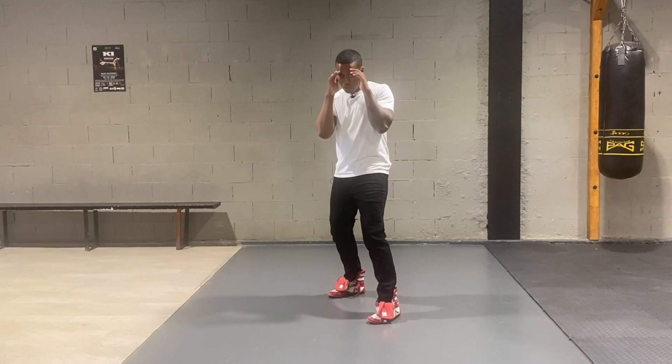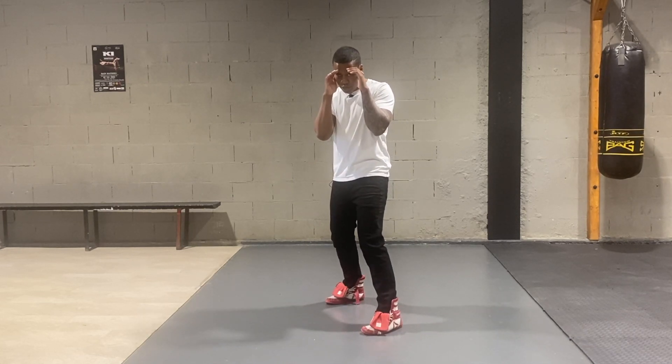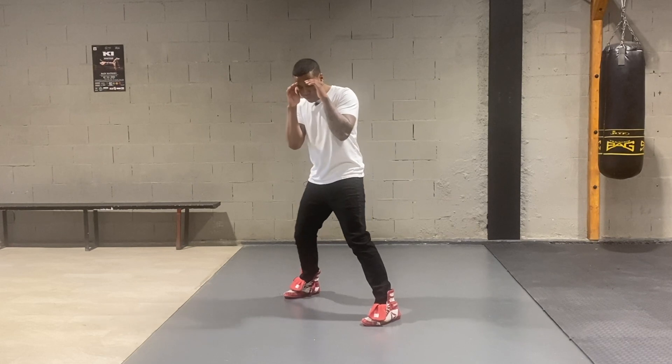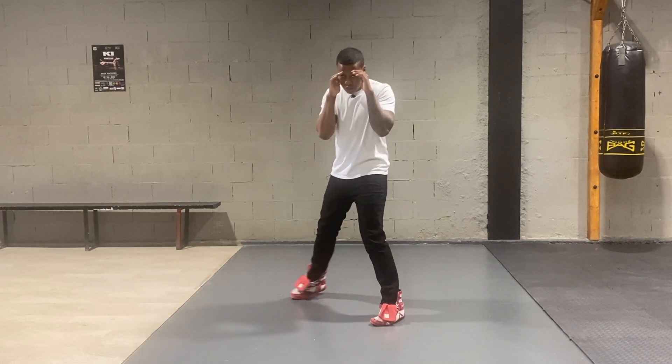So it looks like this. I go forward — front foot, then the back foot. I go backwards — back foot first, front foot second. I go to the right — right foot first, left foot second. I go to the left — left foot first, right foot second.